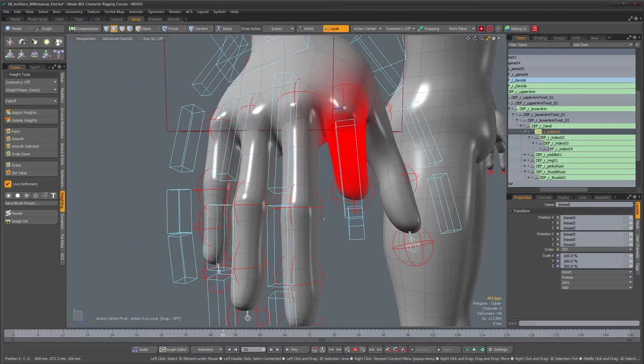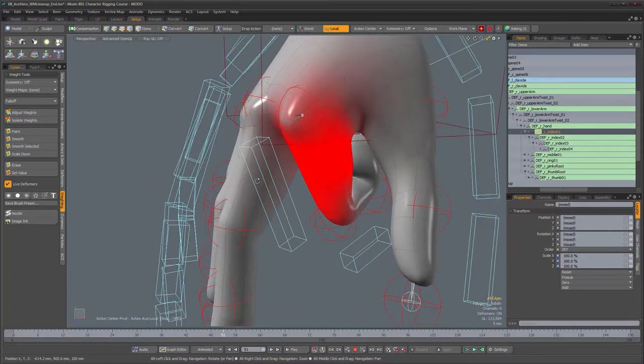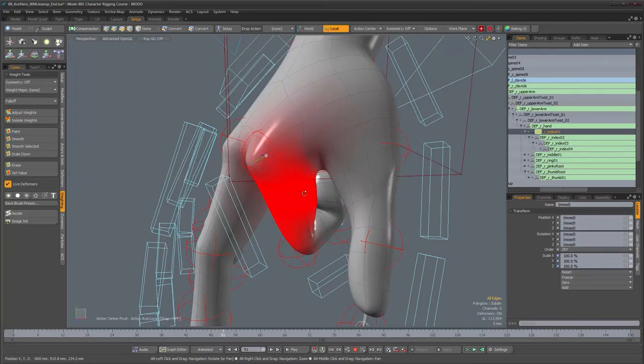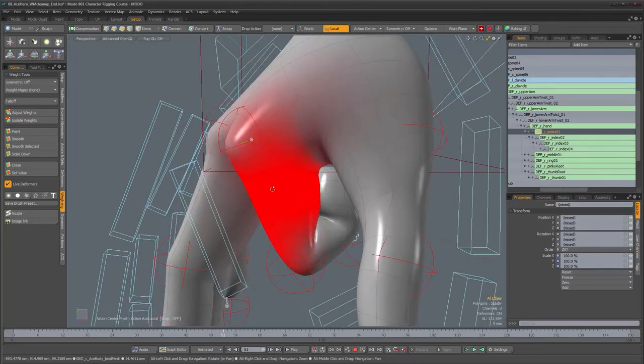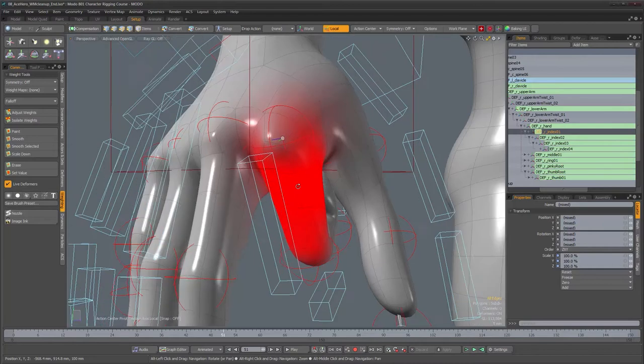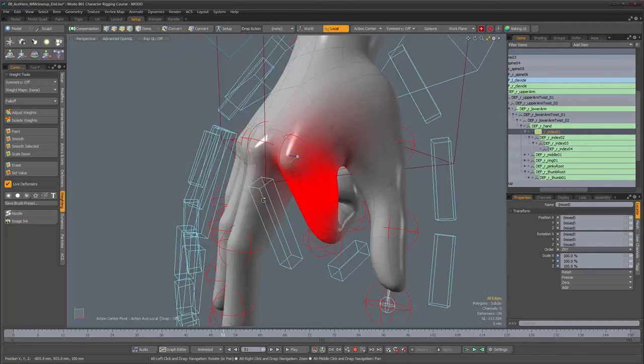I could go through the same process for the other fingers, but I think you get the idea. The entire process involves selecting components and adjusting weights. I tend to rely more on the adjust weights tool for stuff that requires precision rather than actual painting — I usually use painting for areas that are broader and joints that have more influence on a large area. For something like a hand, I'll go in and fiddle things by hand, even a vertex at a time if necessary.